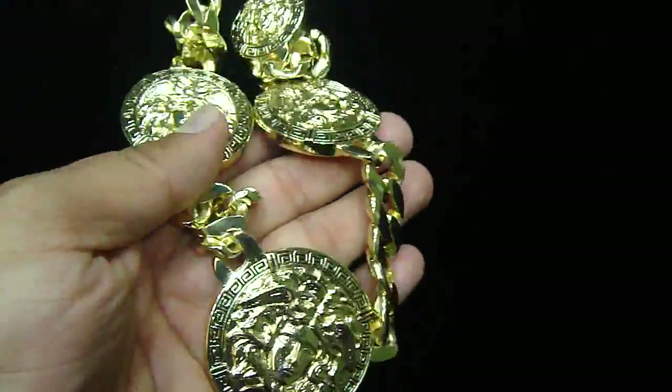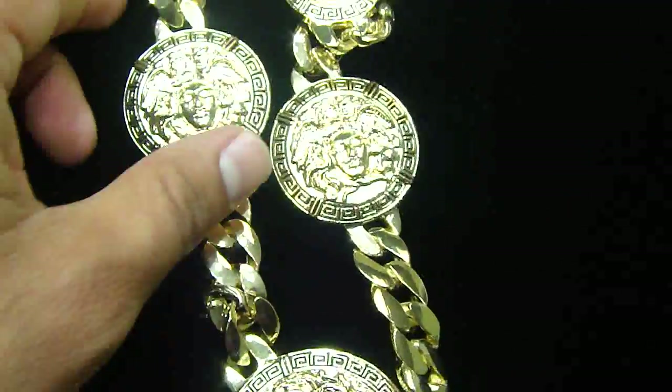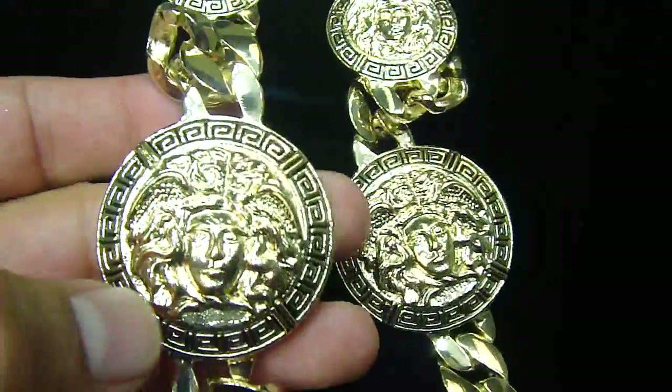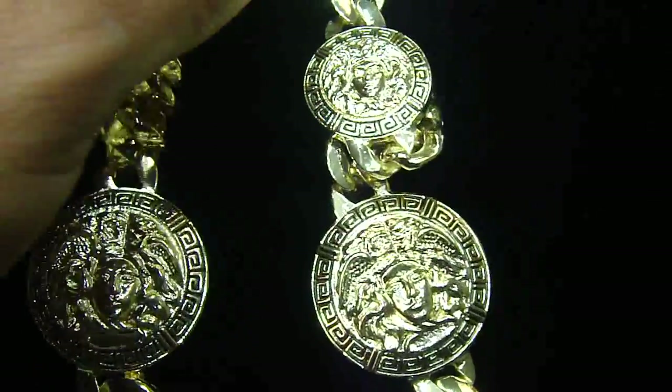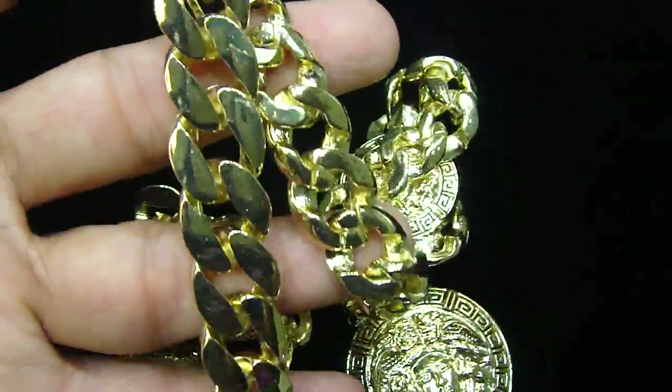Let me show you the whole necklace. The big one comes on the bottom, then you're gonna see a Cuban link, and then it goes two of them, and then you're gonna see a little more smaller than that up here, and then you have a 36-inch long Cuban necklace.